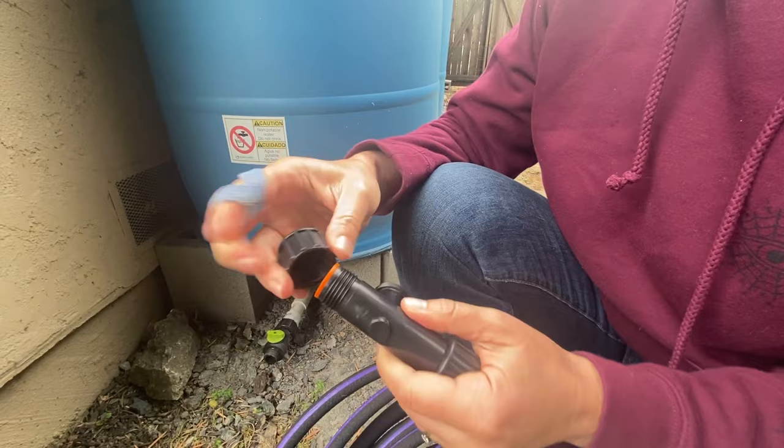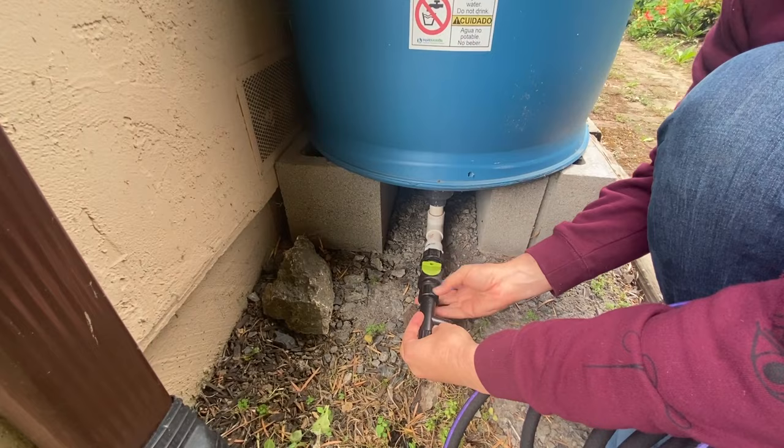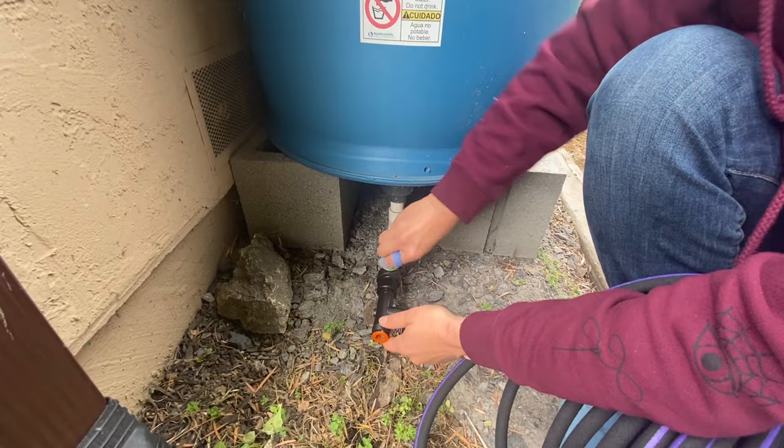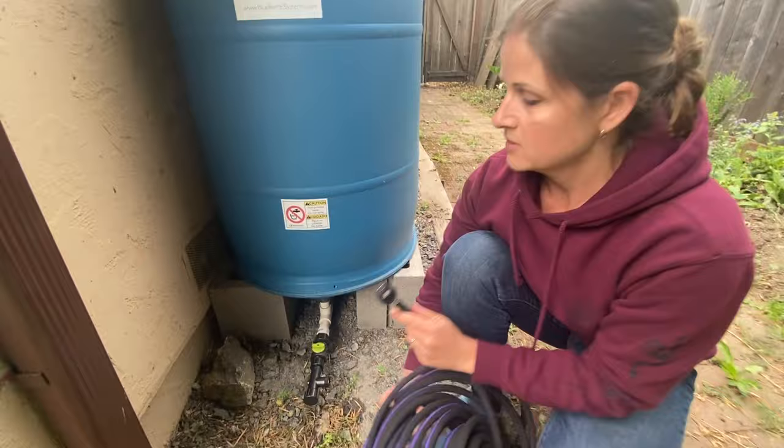All of the parts are very easy to install. The filter attaches to the outlet, and once I've installed the filter I can still get the water out, but the filtered water is going to come out perpendicular — and that's where I attach my soaker hose.